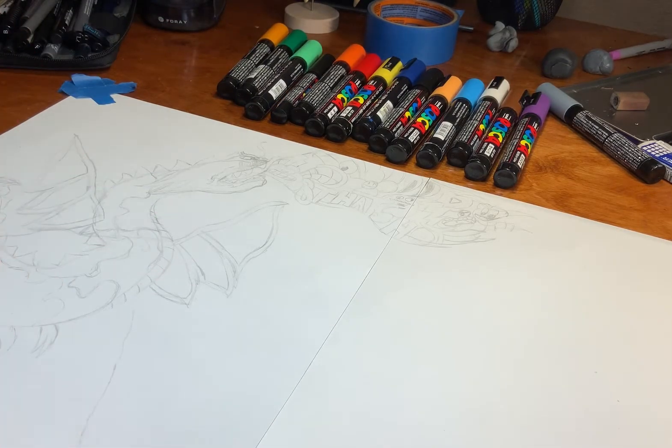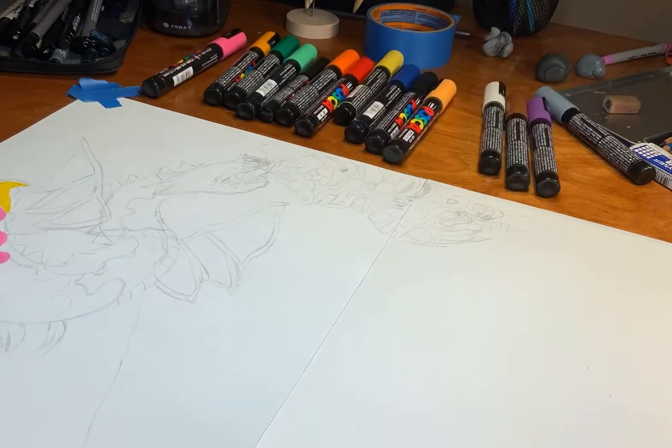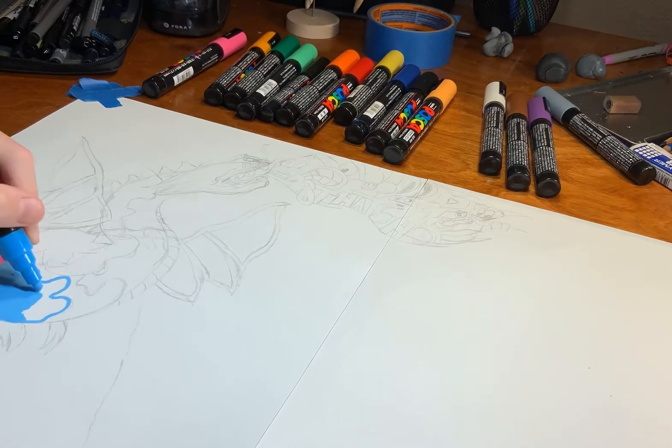What you have to do to activate the marker is to shake it, and after you shake it, you gotta grab a piece of paper and just dab it on it. Dabbing it on the piece of paper makes the paint flow into it.